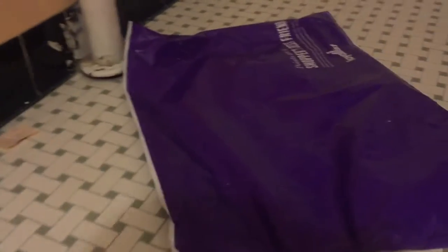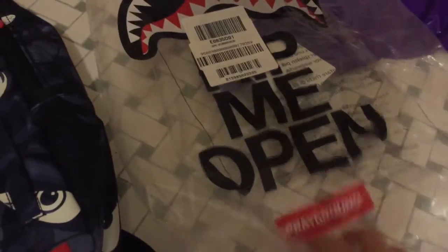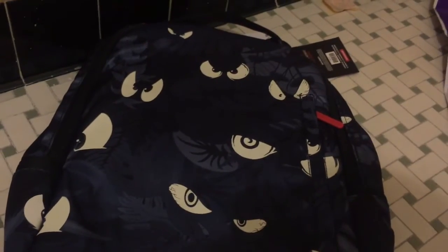Yeah, nice bag. I thought it was gonna come in a box, but whatever — here's the bag itself. It's a Sprayground Nightcrawler book bag, really dope. Let me take it out of the packaging. Alright, so I got the book bag out — it's a really nice bag. It says 'Rip me open' with the shark teeth, so I'm gonna keep that packaging. Here's my old bag — I'm still gonna use it — but this is the new bag I just got.